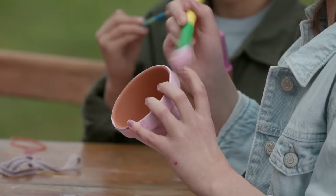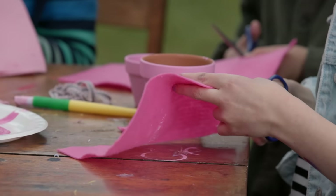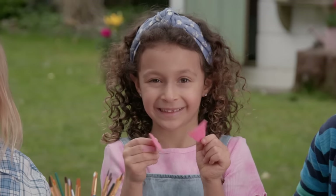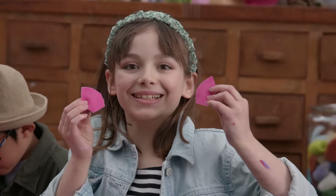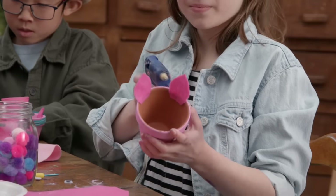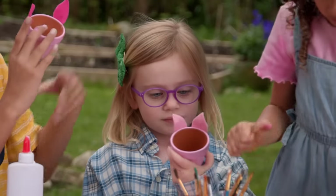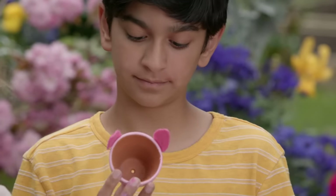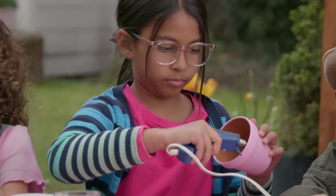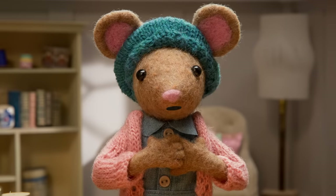Well done, Gumboot Kids! Okay, while you wait for the paint to dry, let's add some felt piggy ears, a snout, and a tail. I made some pig ears. Now glue on your pig ears and eyes. You can paint on the eyes, or glue on some googly eyes. I love making nature crafts. I love piggies. Glue guns get hot, so be sure to ask for help. I'm decorating my piglet with pom-poms. So creative, Gumboot Kids!